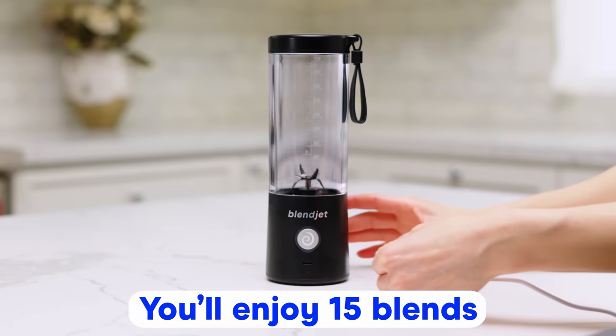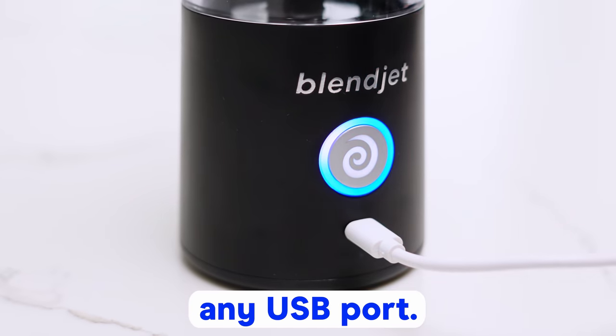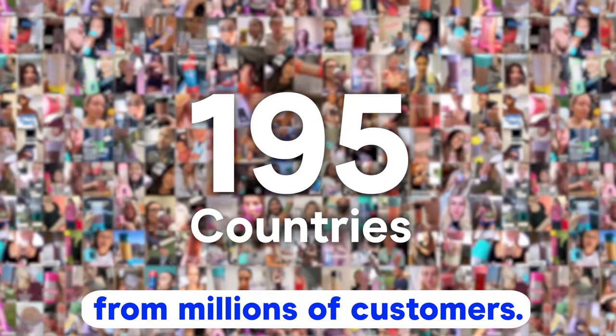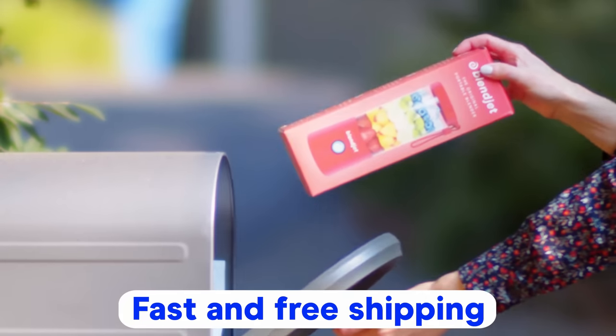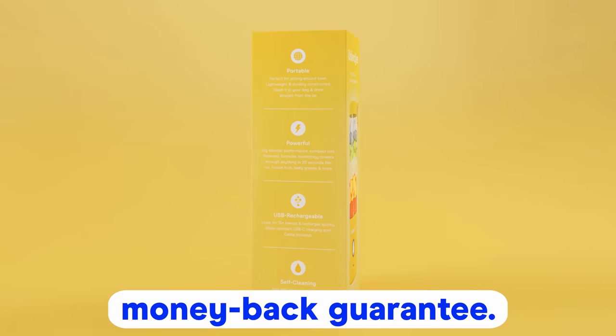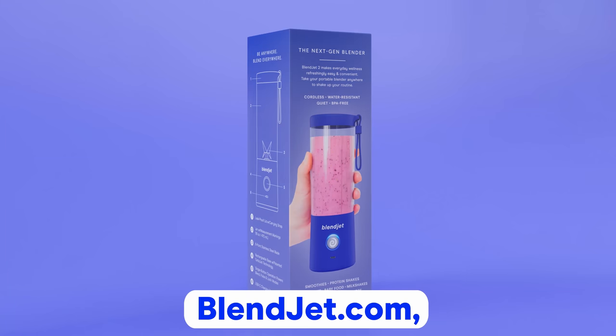You'll enjoy 15 blends before recharging with any USB port. Don't take our word for it — trust the five-star reviews from millions of customers. Fast and free shipping is included, and a 30-day money-back guarantee. Order yours now, exclusively from blendjet.com.